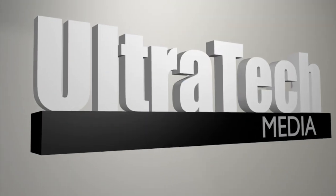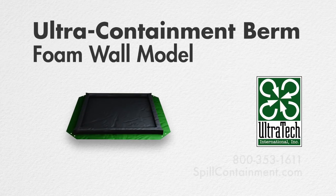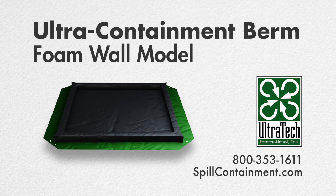For more information on this or any other of our many models of Ultra Containment Berms, please visit us at www.spillcontainment.com or call us at 800-353-1611.